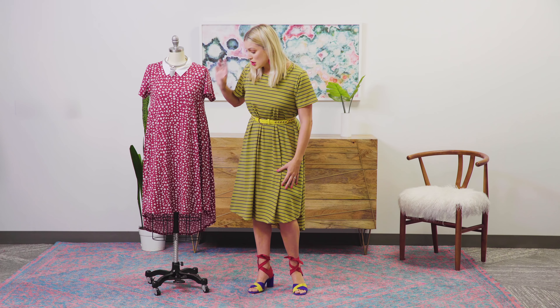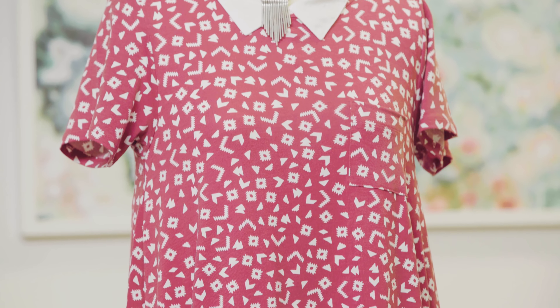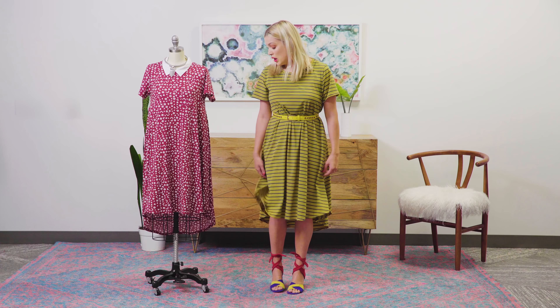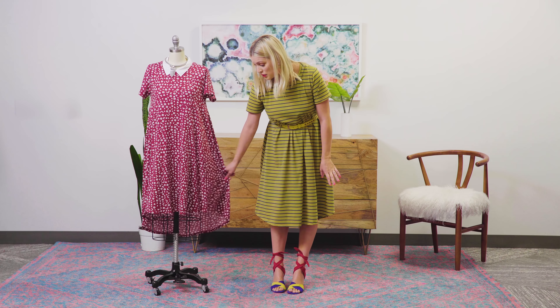On some of them we have a pocket, some we don't. It has the loose, shorter sleeves, a high-low hemline, and once again, just flirty, fun, and amazing. So let's show you some ways to style this dress.